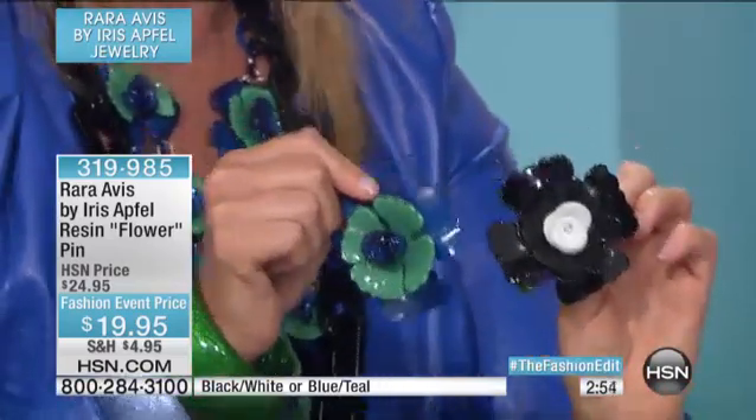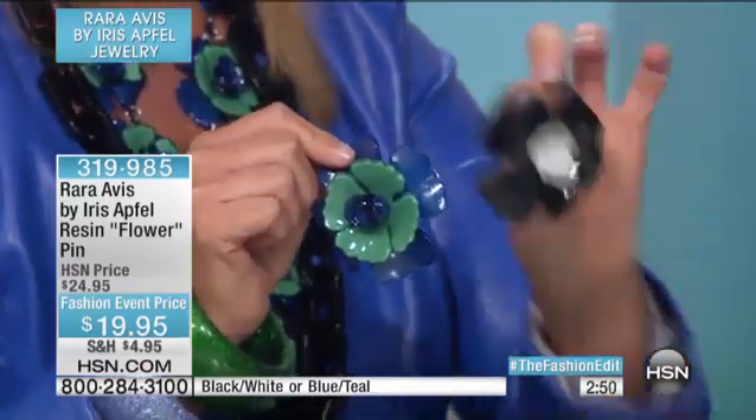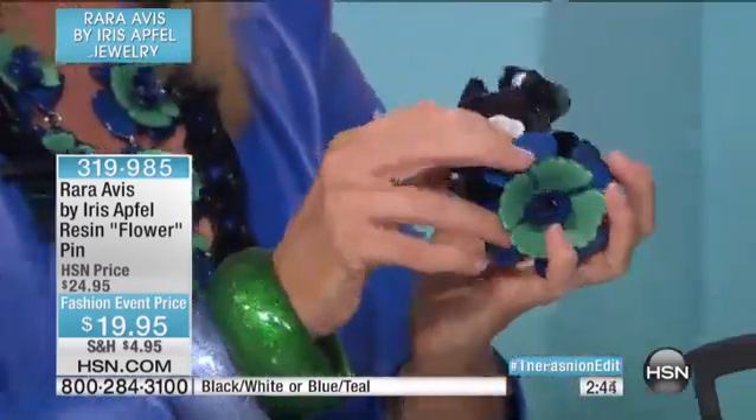Great idea — get this pin even on a pair of shoes. If you were to put this on the back of a heel, or even as you would do a pair of buckles.